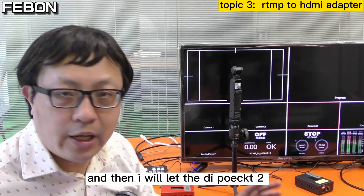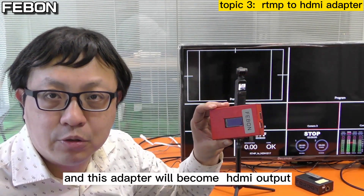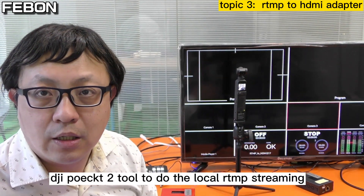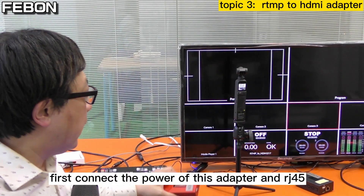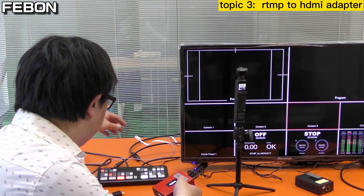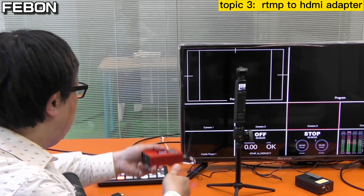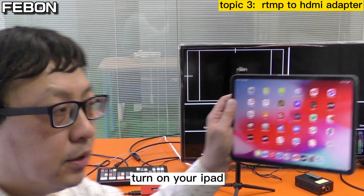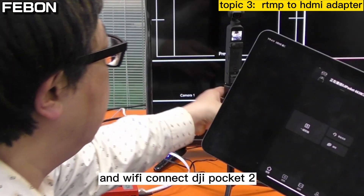The IP address is 192.168.1.217. The DJI Pocket 2 connects to this adapter and the adapter will become HDMI output. The idea is to let the DJI Pocket 2 do local RTMP streaming. You need to prepare an iPad or Android phone to control it. First, connect the power of the adapter and the Ethernet, then connect the HDMI output — you will see the Febom logo on the TV. Then turn on your iPad, open the DJI app, and connect the DJI Pocket 2 camera.